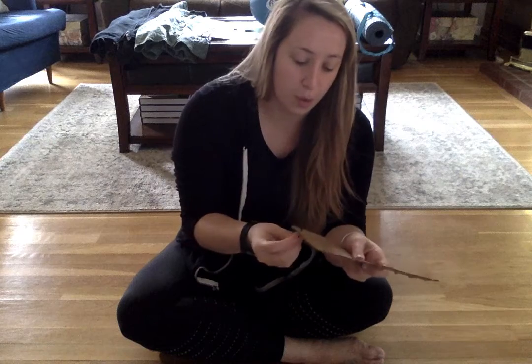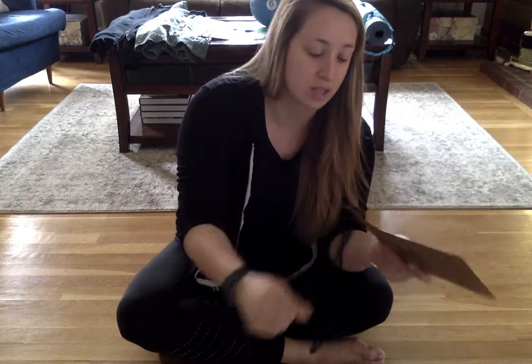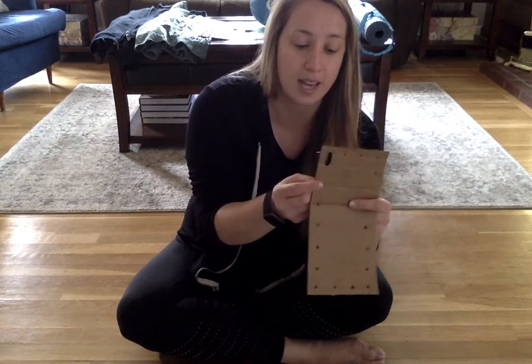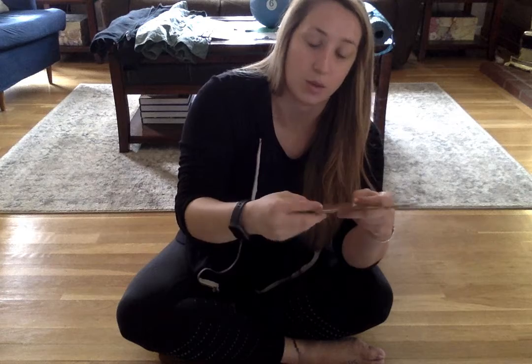So we're gonna go up the first hole, pull the lace nice and tight, then we're gonna go down the next hole, pulling the lace nice and tight. We're gonna go up the next hole and we're gonna go down the next hole.